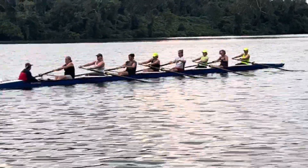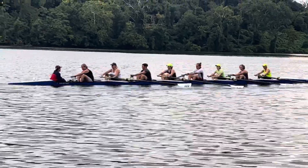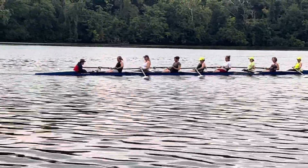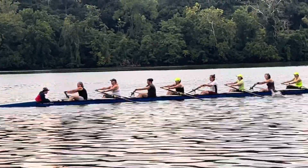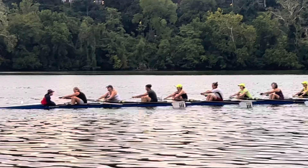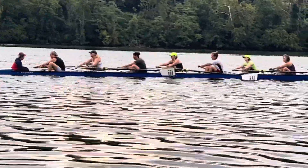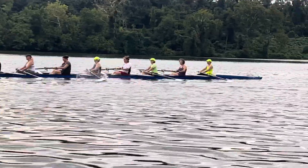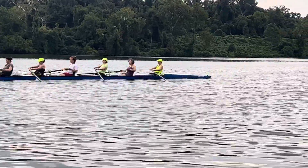All right, ready for a rock and roll video. We're doing 24 right now for four minutes. Really like the dynamic acceleration on the drive. You can really tell that you guys are accelerating on it. A lot of mature rowing, a lot of run. I'm amazed by your bow today, especially in the first piece.